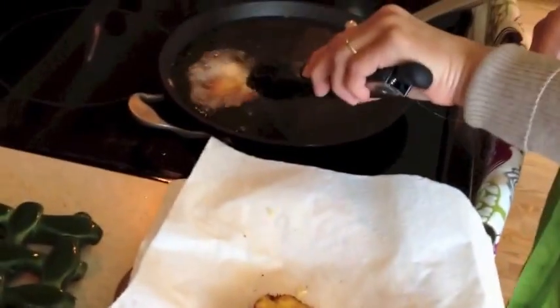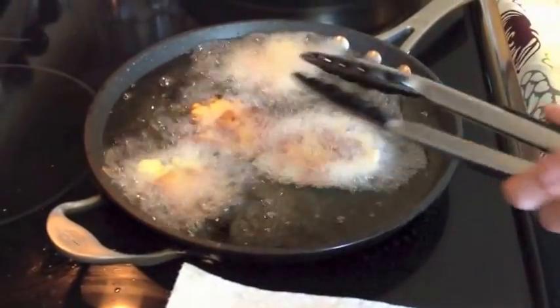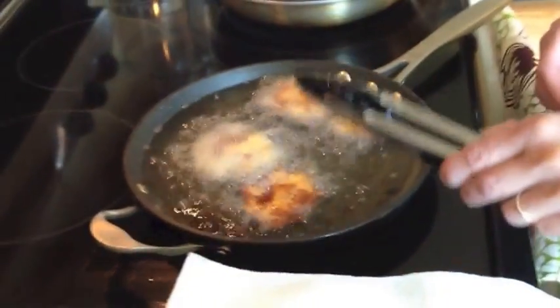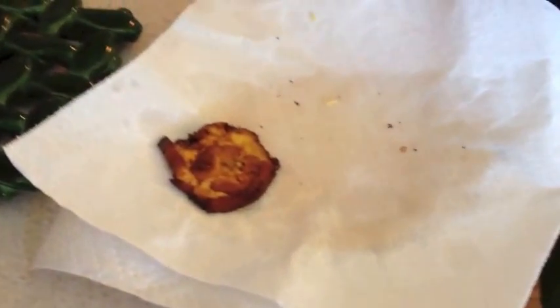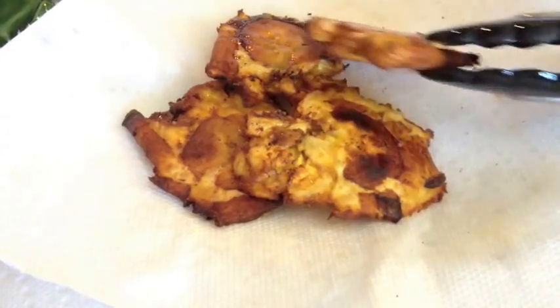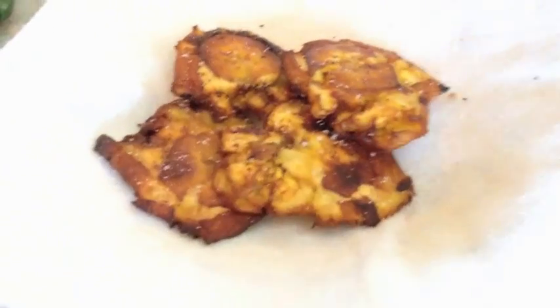Now we have our four pressed discs and we're going to place them back in the fryer. This is just going to be a minute or two — you really want to watch this and not leave them too long. You just want them to be crispy on both sides. As soon as they come out of the oil, drizzle them with a little bit of salt to your taste. And those are your homemade tostones.